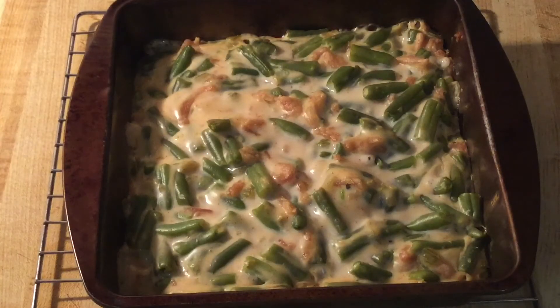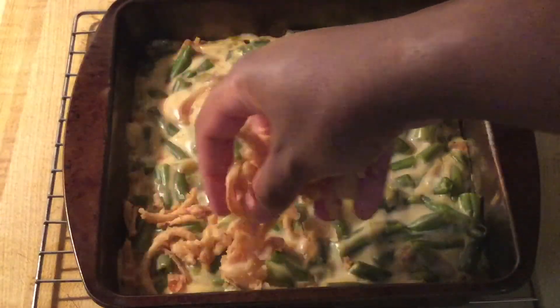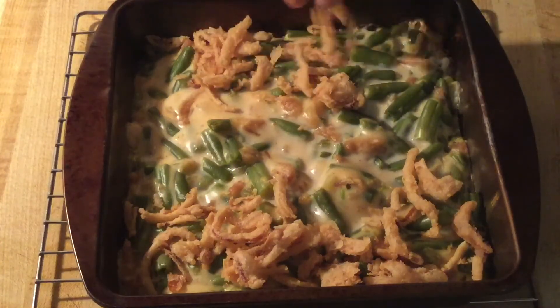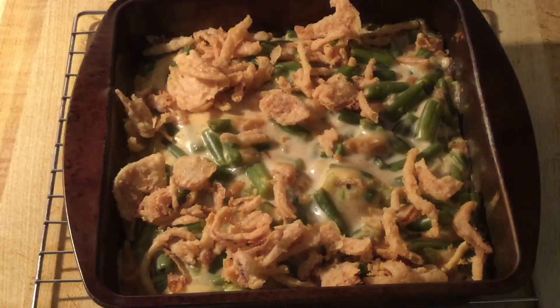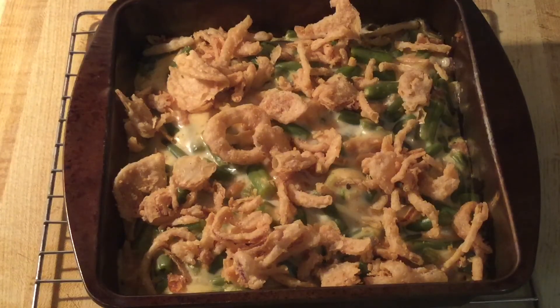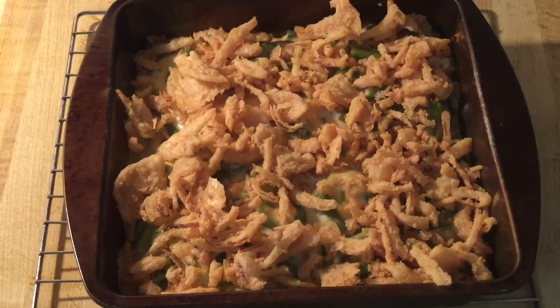All right, my friends, this is what the green bean casserole looked like after 30 minutes. It smells amazing up in this kitchen. So now we're going to add the rest of the french fried onions right in the middle and some on the sides. Ooh, this looks so good. Now we're going to put the casserole back in the oven and let it finish baking for five minutes.